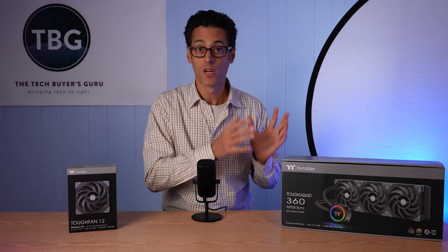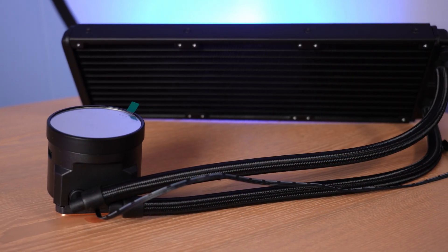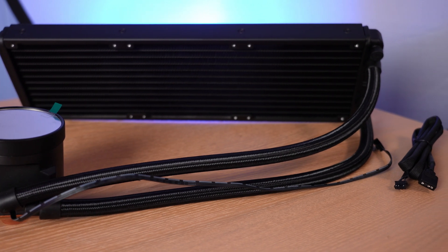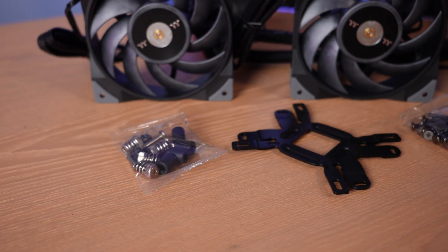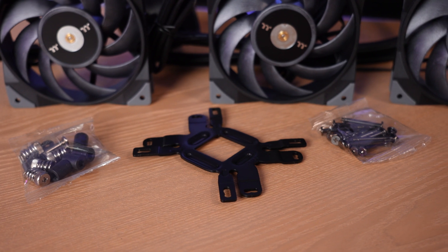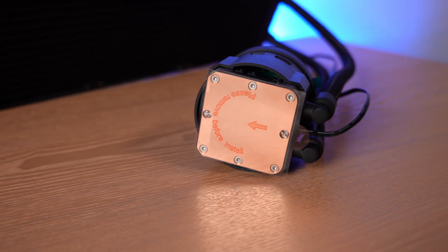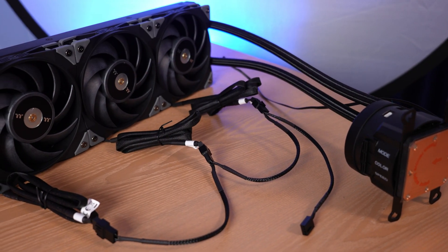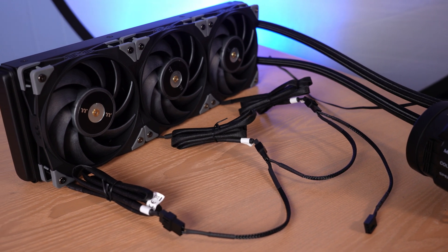First, I'm going to show you the details of this cooler, give you a couple of installation tips, and then we'll get into the benchmarks. Here's the Tough Liquid 360 straight out of the box. You can see there's plastic film protecting the mirror finish on the pump, one cable pre-attached for the pump header, and a separate cable for the ARGB sync feature. It does not use the AMD backplate provided with all motherboards, and you'll see it has a much bigger cold plate — about 58mm by 58mm square, whereas most competitors measure in at 40mm square. Here it is fully assembled with the three Tough Fan 12 fans attached and the included 3-in-1 PWM splitter connected.